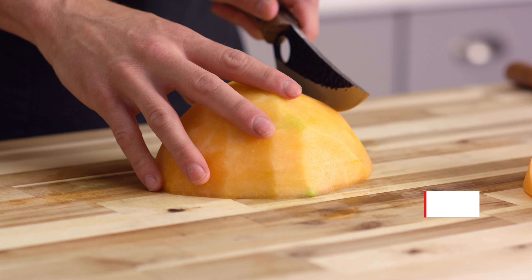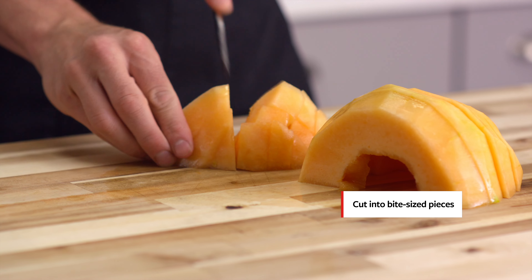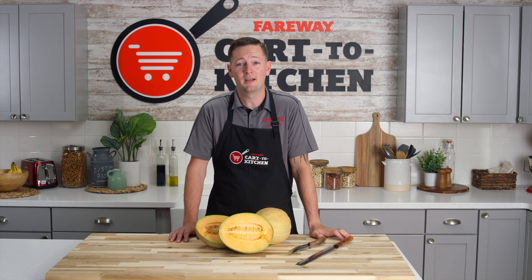After we have the rind off, the next step is to simply cut it into bite-sized pieces. It's that simple. This works great for cantaloupe and honeydew and will make your life so much easier when it comes time to bring a side dish to the neighborhood cookout.